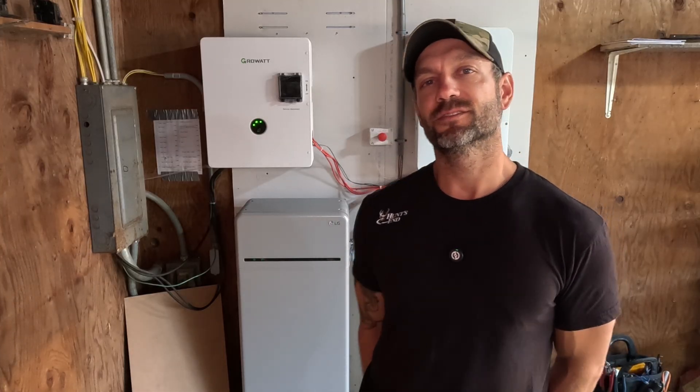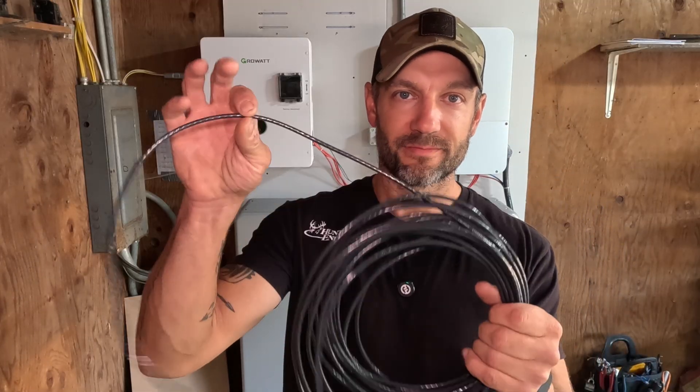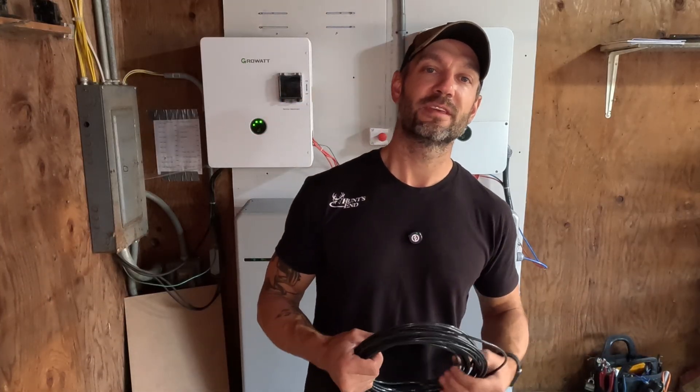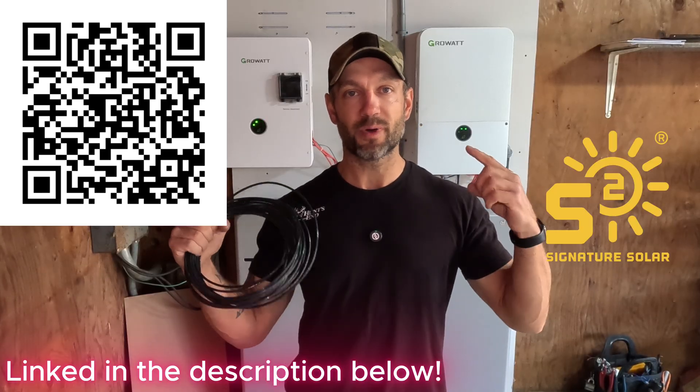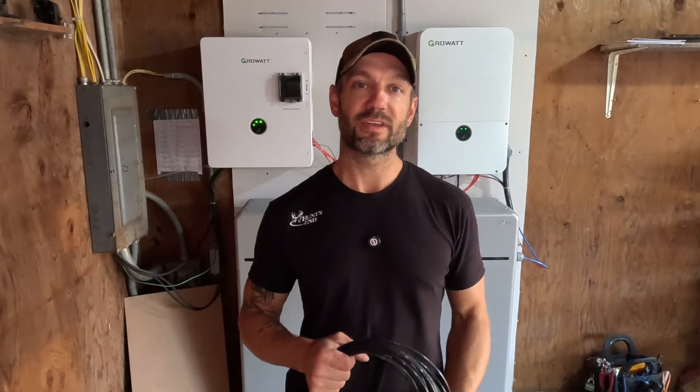Hey folks, welcome back to the channel. My name is Keith, thanks for joining me. You probably clicked on this because you saw the high voltage symbol — maybe that's a high voltage battery. This is the battery cable, 10 gauge wire. Crazy to think that's all it needs for these two giant batteries to power that inverter to power my entire house. In this video I'm going to go over the LG high voltage bundle with the Growatt 11.4 kilowatt inverter and the SYN 200 amp transfer switch.